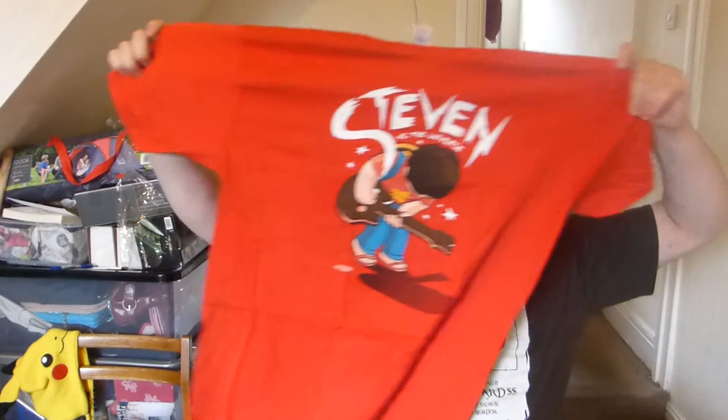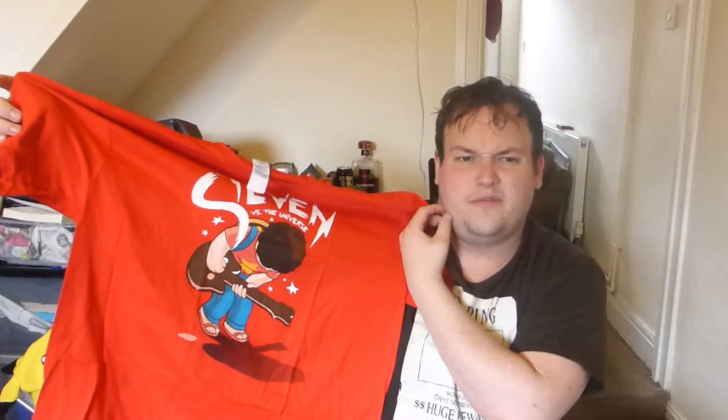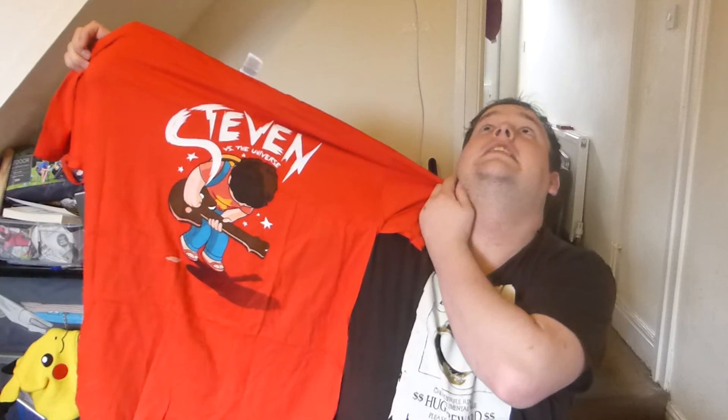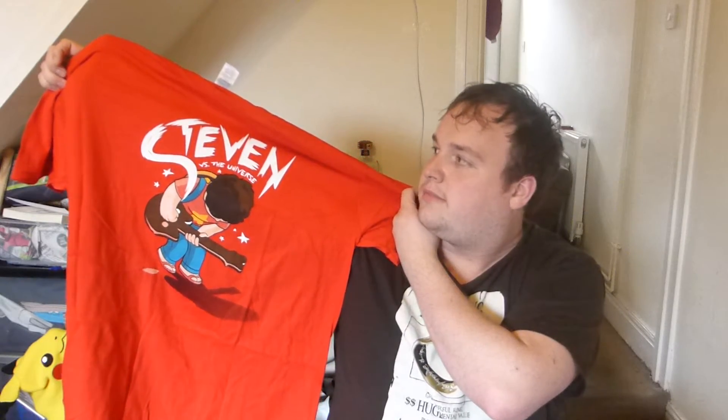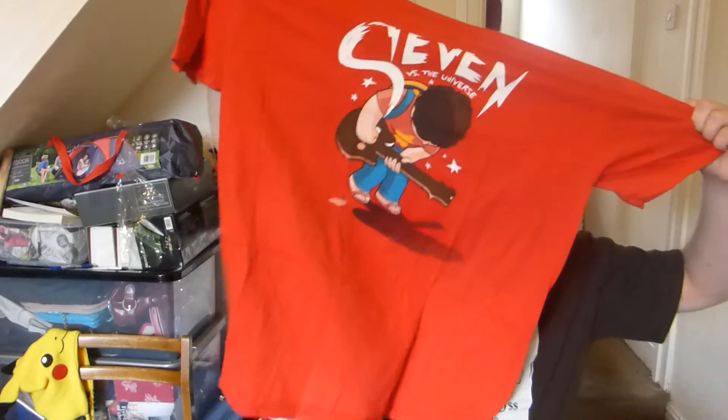I might just give this t-shirt away — someone's given it a little twist — they spell his name differently. It is Steven versus the Universe. I feel like this is a spin-off from Scott Pilgrim, or a follow-on, or there's a book out. I don't know if I'm offending someone — I'm sorry. But I love the colour; I love red t-shirts. Red t-shirts are great.